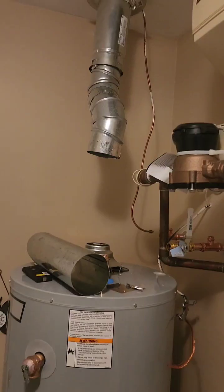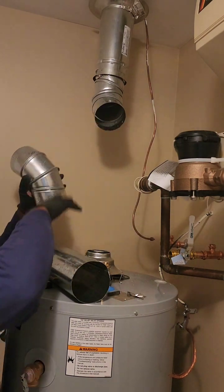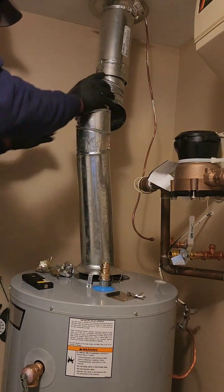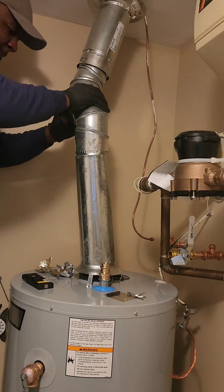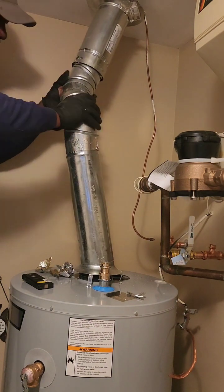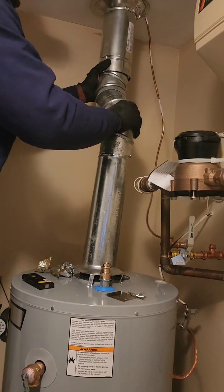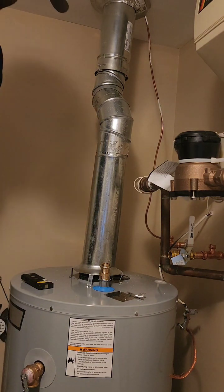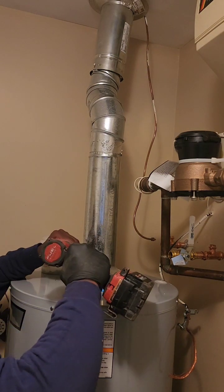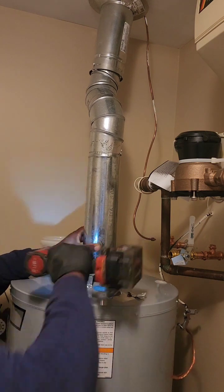And while we're on the topic of water heaters, here are five random fun facts to impress your friends, or at least distract them from the fact that you just learned about saddle valves. One: the first water heater patent was filed in 1889 by a Norwegian engineer — talk about a hot water invention. Two: the average family of four uses roughly 60 gallons of hot water per day — that's a lot of showers, baths, and dishes.